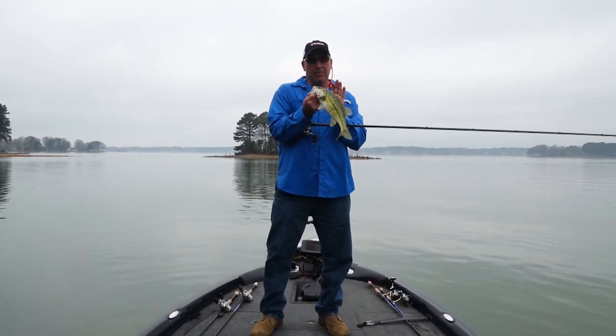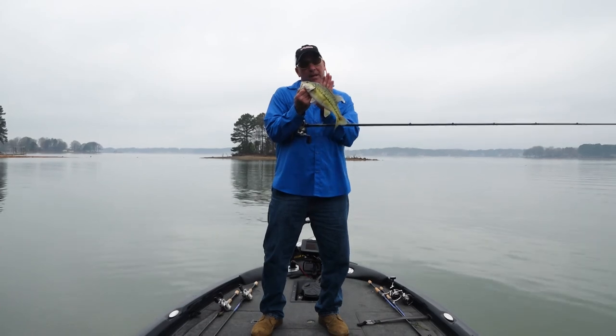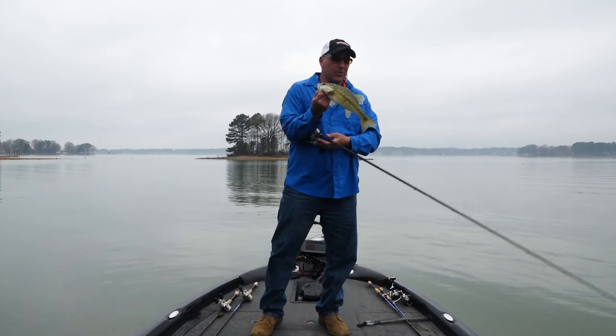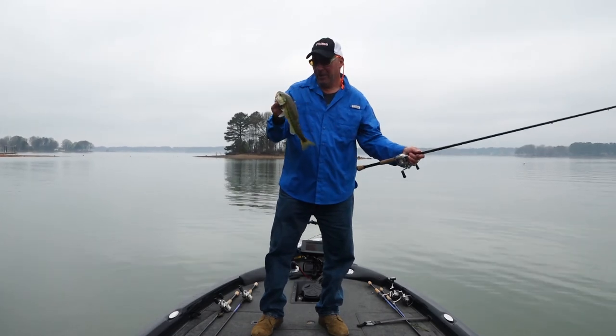The neat thing is, when you pick the bait up over a limb, it comes up over and rolls down the other side — it kind of rolls over the limb. It's really a phenomenal bait for this.